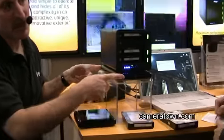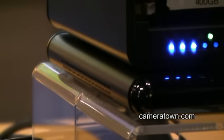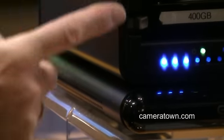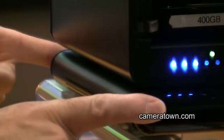This piece here is called DroboShare — it's a network adapter. The Drobo itself is direct attached to a workstation through either Firewire 800 or USB 2. If you want to run this off a network, you can add DroboShare, which gives you a gigabit Ethernet connection.